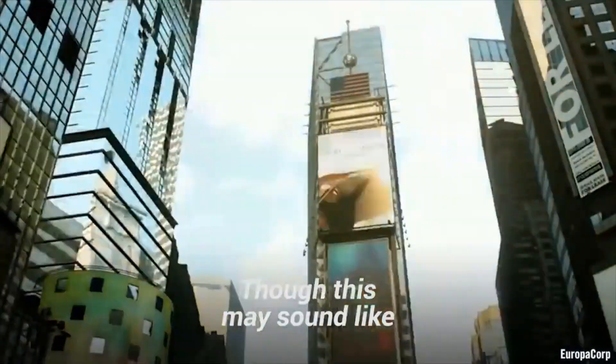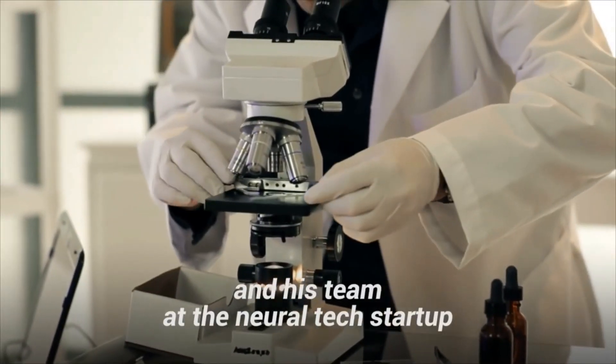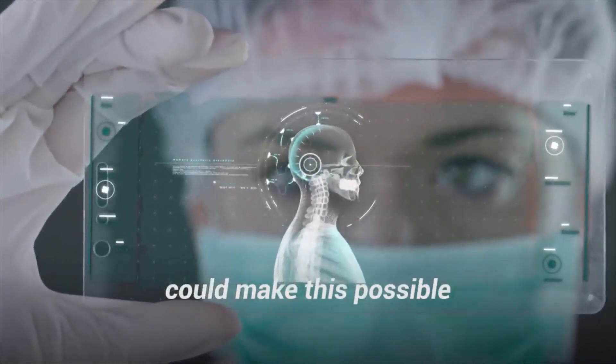Though this may sound like an episode of your favorite science fiction show, Elon Musk and his team at the neural tech startup Neuralink believe that their electronic brain-computer interfaces could make this possible.